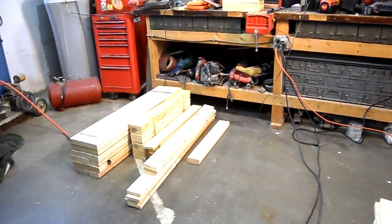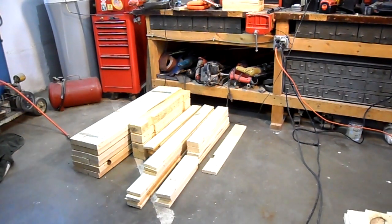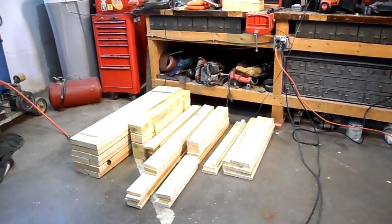Project plans came with my Kreg pocket hole jig. We'll see you in the future as we begin those projects within the next week or so. Thanks for watching!